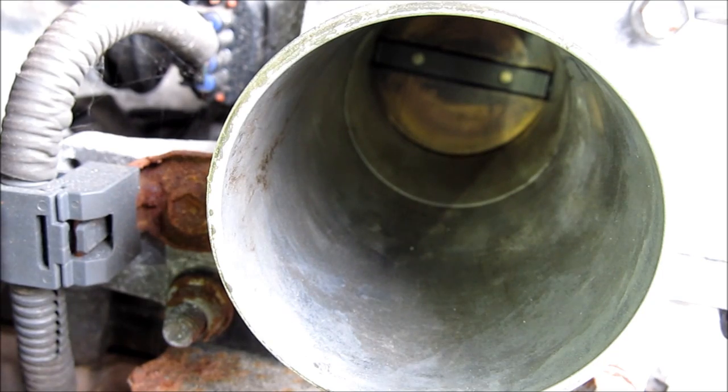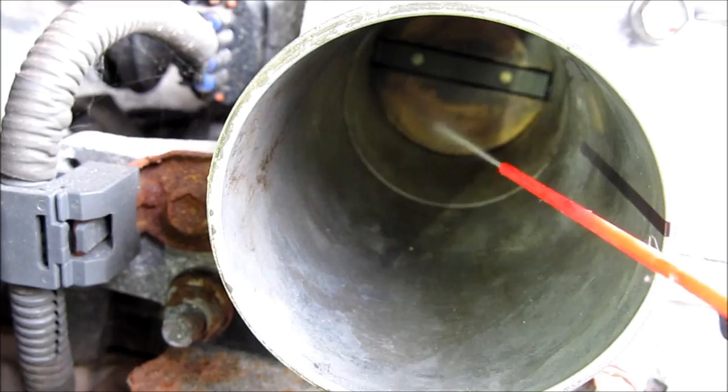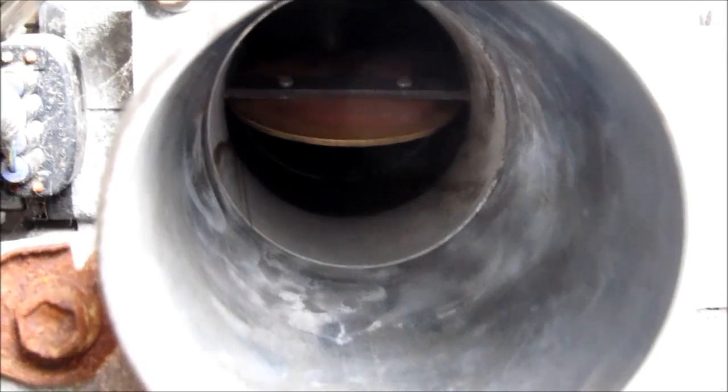Here I've got the throttle body roughly cleaned up. I'm just going to give it a final spray, then use a rag on the toothbrush and come in and clean everything up. Okay, we've got everything all cleaned up in the throttle body.